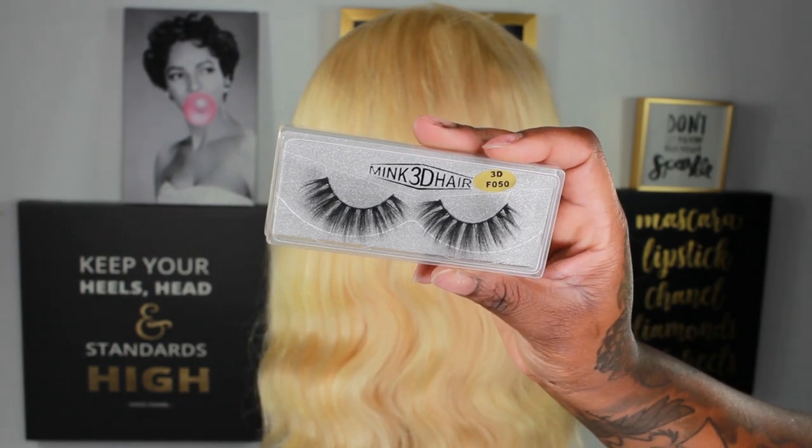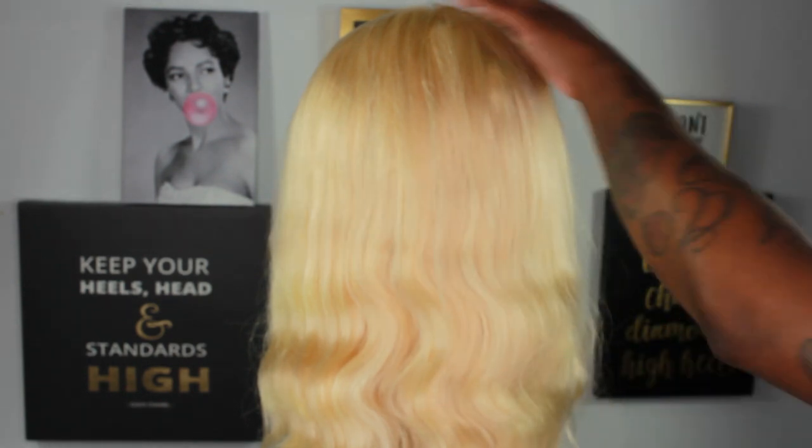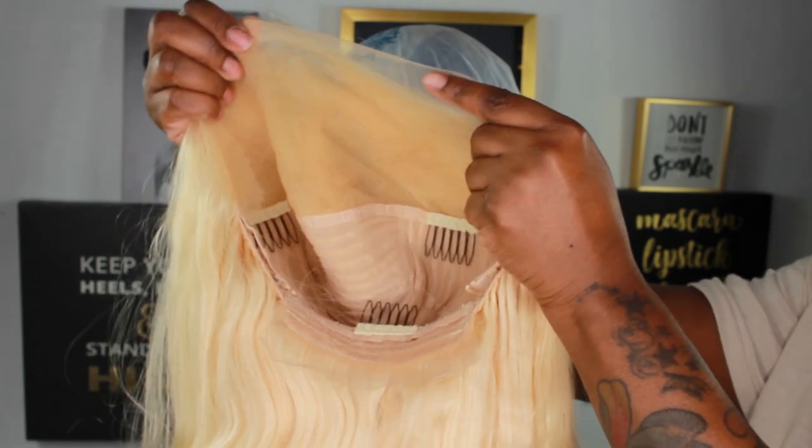It also came with eyelashes, though I never really use those. This wig is supposed to be 180 density, and I do think it's true to density, though I'm not a wig expert. The three combs on the inside I normally take out because I don't use them.